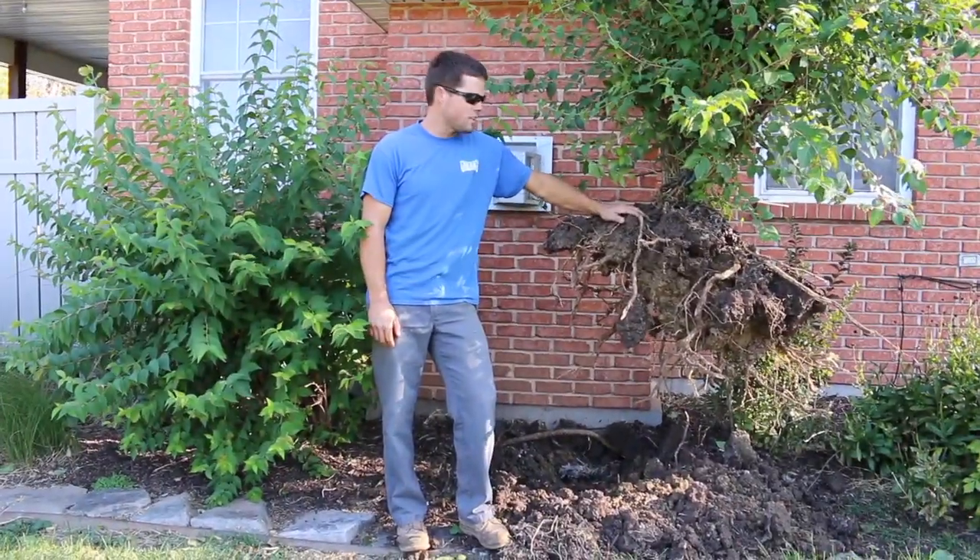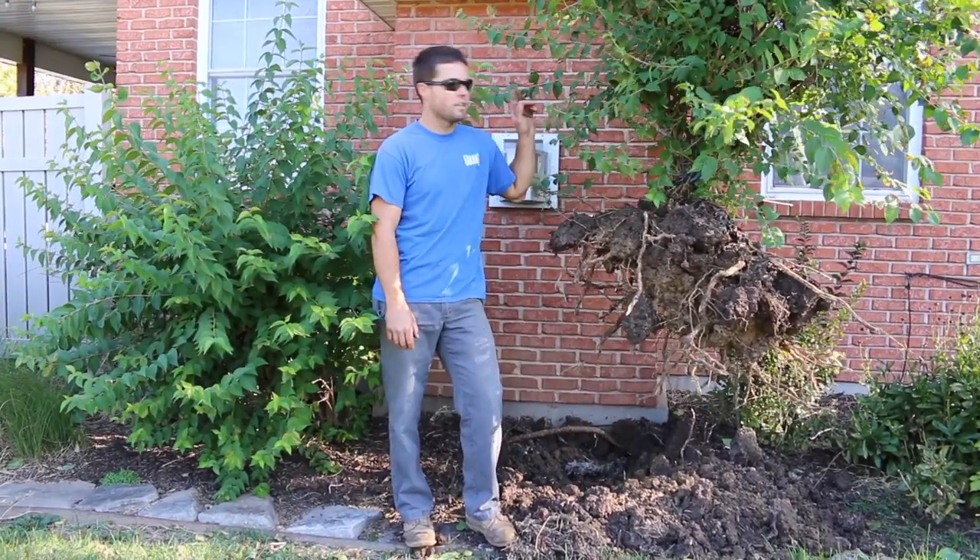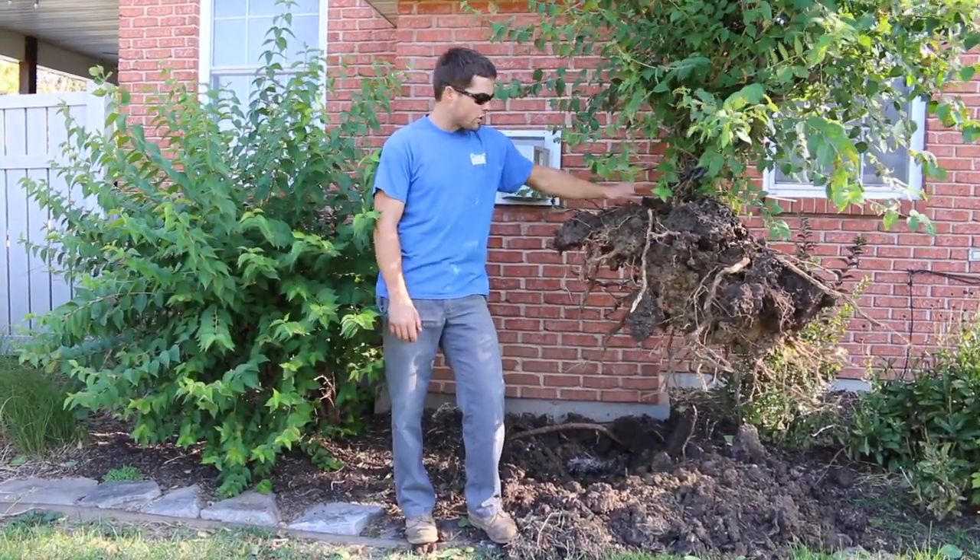Alright guys, just like I said, it's as easy as that. All you need is the proper equipment and mainly it's in that chain. A big shrub like this,